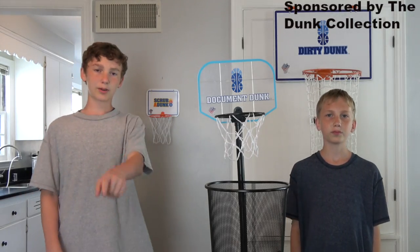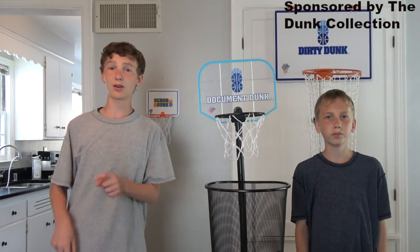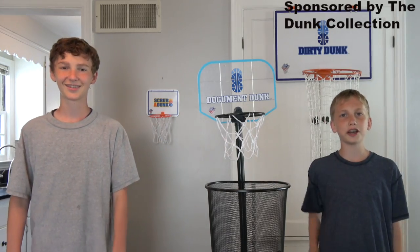We're That's Amazing, and all the amazing hoops used in this video were made by the Dunk Collection, so check them out in the description. Enjoy the video!